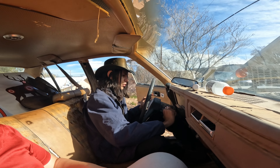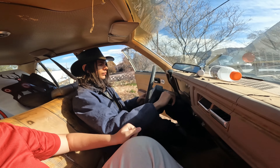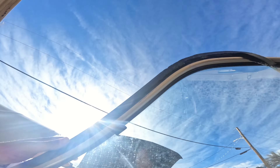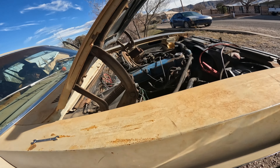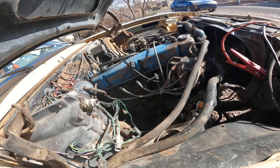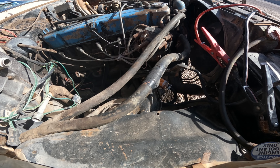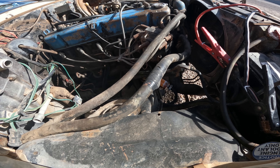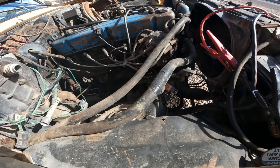We'll catch you guys when this thing decides to do the Nova thing and start. Alright, now we're starting the Nova. Okay, stop. Let me go see what that fuel filter's doing. Oh yeah, it's filling. Okay, keep going. Fuel filter's filling, so just let it charge a little bit more.